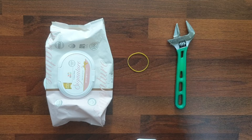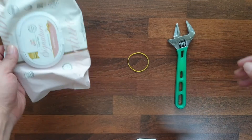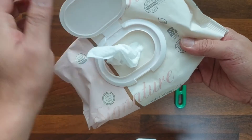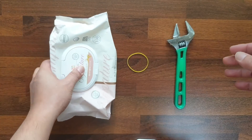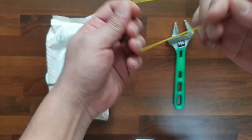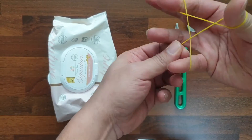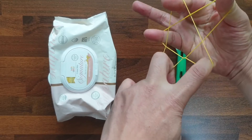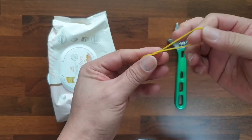First, prepare a monkey spanner, disposable wipes, and rubber bands at home. Check whether the rubber band is damaged or not.